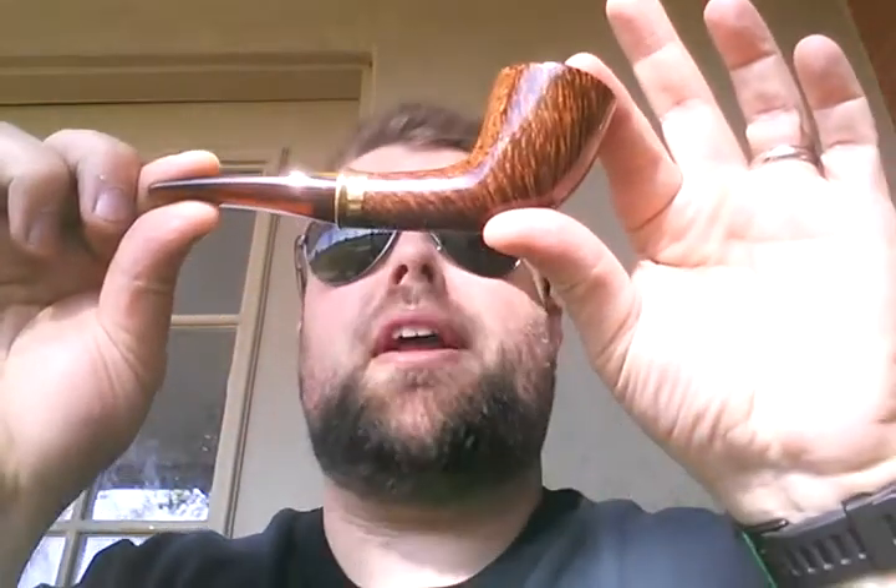Getting ready to go to sleep, got a little burst of energy, and thought great time for a pipe. Great time to break in, for the first time, this Phil Rivara pipe that I purchased from the man weeks ago.